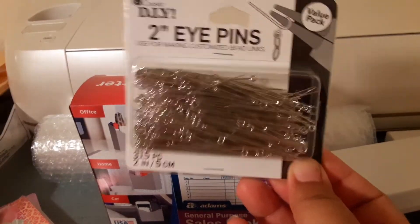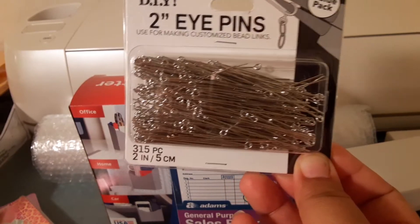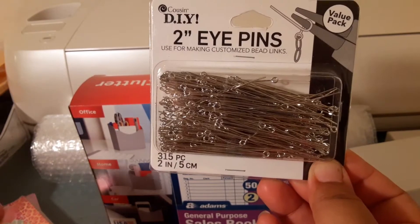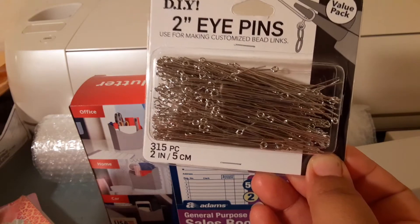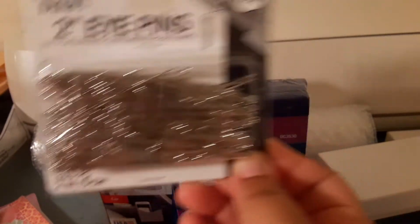Then I need these — these are like my number one with selling anything. A lot of people like the little charms on the earrings. So I bought these at Walmart. There are 315 in here and this was $5, which is not bad — 5 bucks for 315. So that's really good.